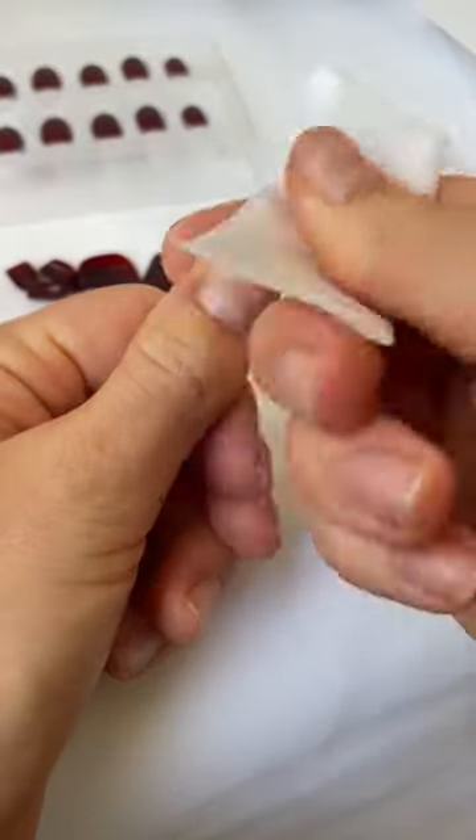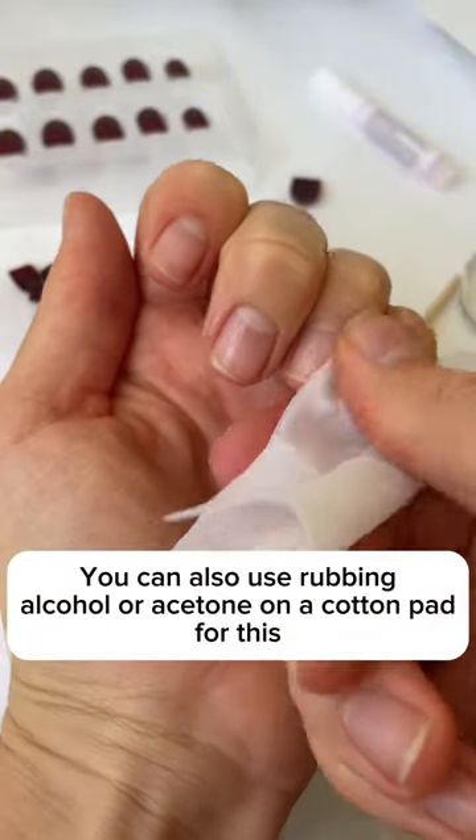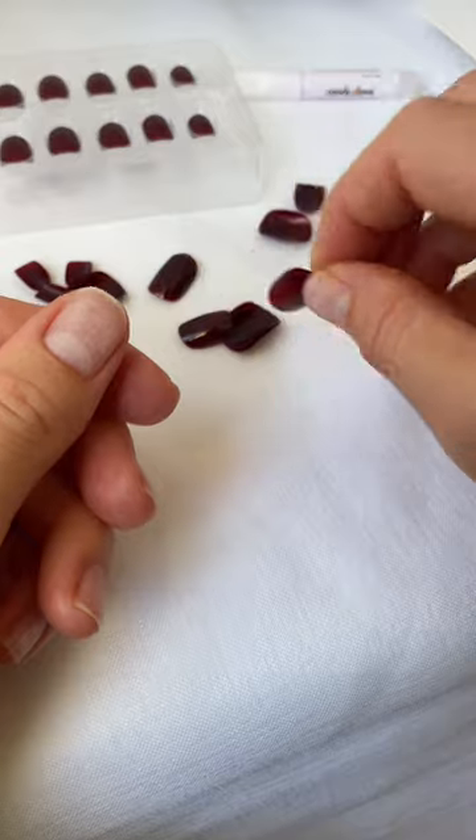There should be no damage to the nail once you wipe the dust off with the alcohol pad. The alcohol pad is also super important to remove any natural oils from your nail, and once you do this step, do not touch your nails to add any more natural oils back onto them.